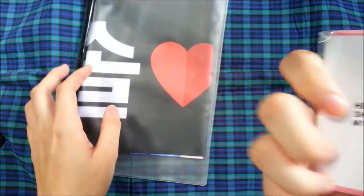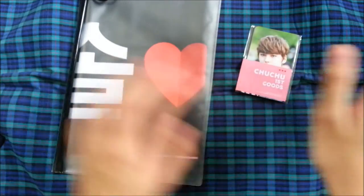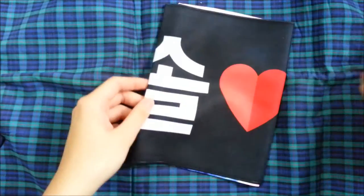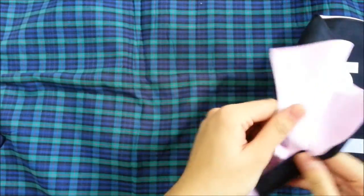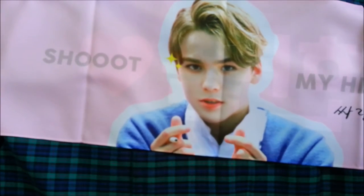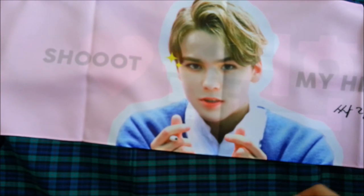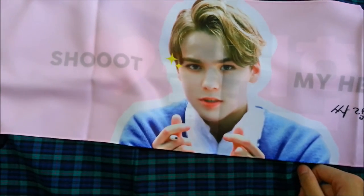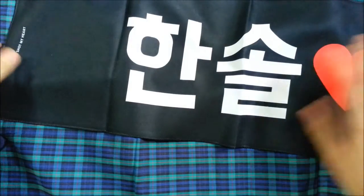This comes with a slogan and a photocard set, so let's go through the slogan first. Open it up! Here's the front — it just says shoot my heart with three O's. S-H-O-O-O-T. Shoot! Nice, I like it. The back just says Hanseo, and it says Cupid shot my heart. I don't know if they deliberately tried to be cute with the spelling, or if they just misspelled it.